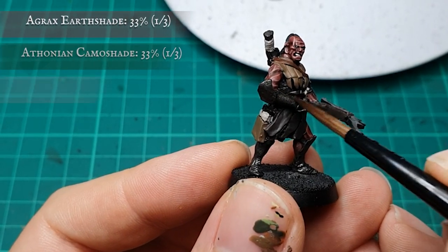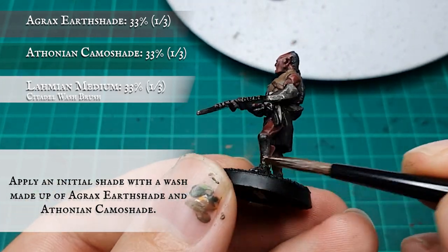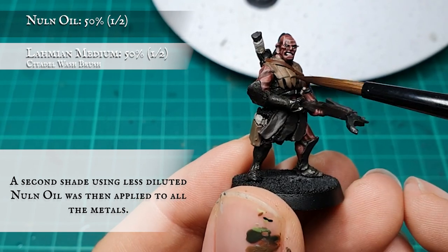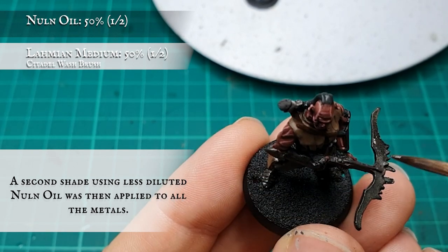All the armor and metals were given a heavy shade using a combination mix of Agrax Earthshade and Reikland Fleshshade — this will give it a rusty, aged look ready for the following toning stage. When this is dry and I'm happy with the metal's tone, I applied a heavier shade this time using pure Nuln Oil, trying to keep coverage uniform to maintain a consistent finish all over the silver.